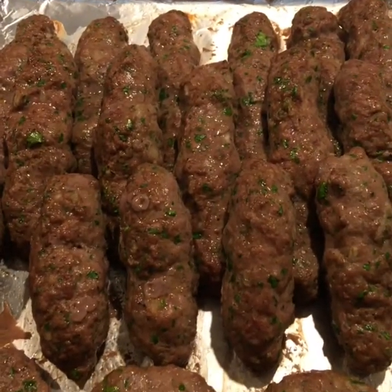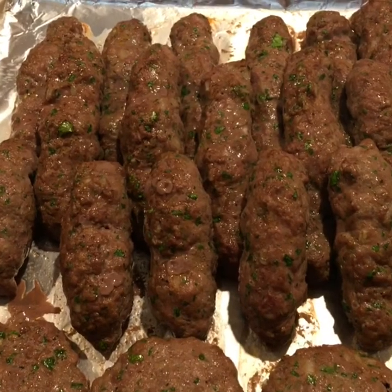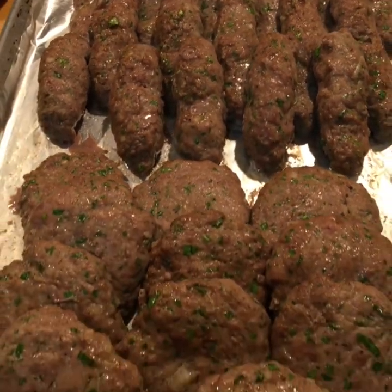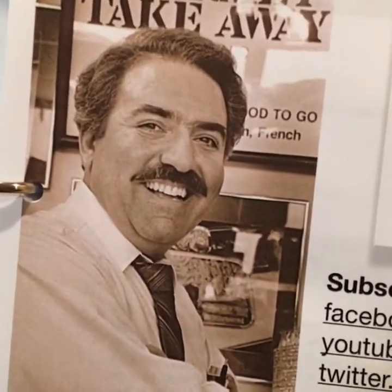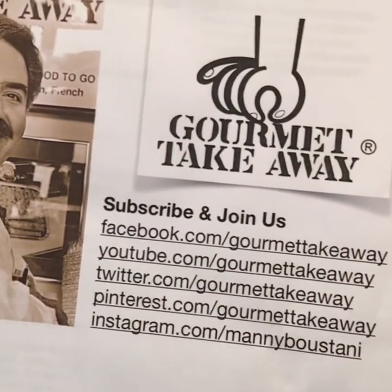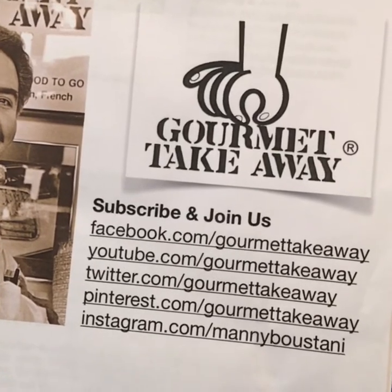Hi guys, today we're going to be cooking beautiful kafta burgers. We're going to use the traditional shape and the hamburger patty shape. Hi guys, Manny from Gourmet Takeaway — we're going to be making a nice kafta recipe for you.